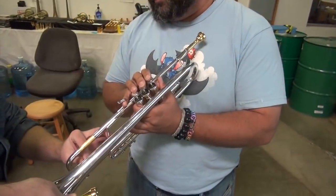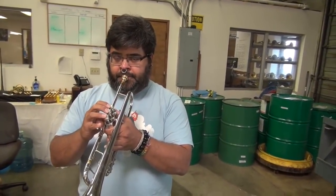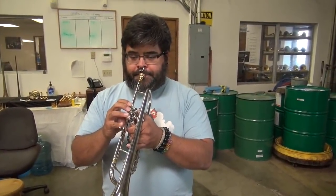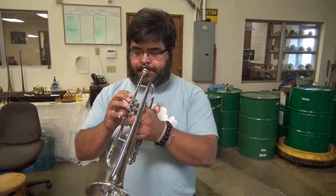Let's put the tuning slide into B-flat now. And just play the same three octaves on your own horn and your mouthpiece in the modern key of B-flat. Does that high C sound flat or sharp to you? Sounded pretty flat. Sounds pretty flat. And it probably feels pretty flat. Yeah.